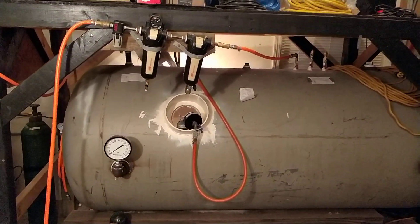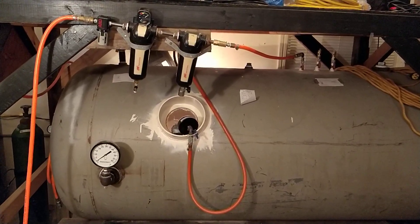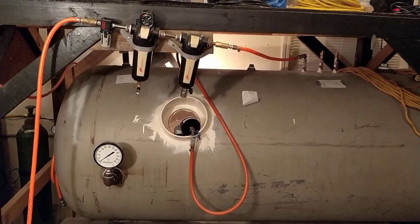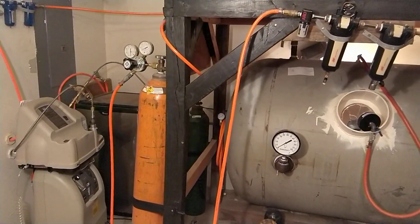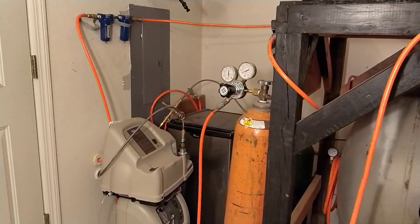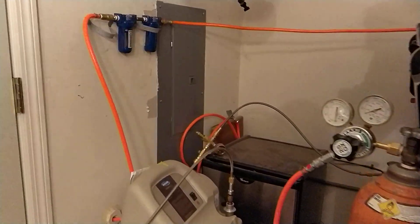So with that said, this chamber is operational and it's pretty fun to play around with. It has a lot of gadgets, as you can see. It can look overwhelming, but it really isn't. I'll start off with how it's pressurized.